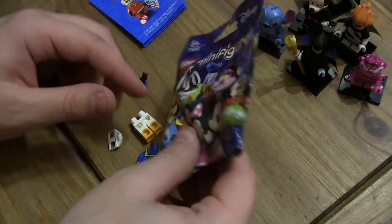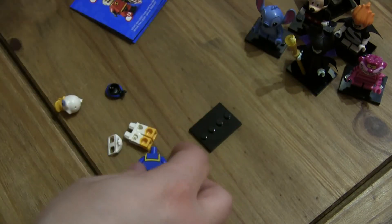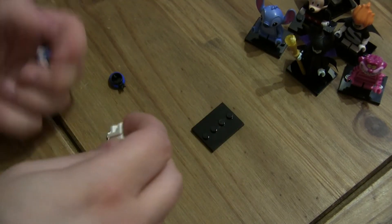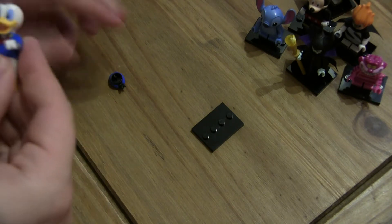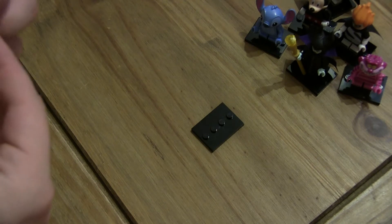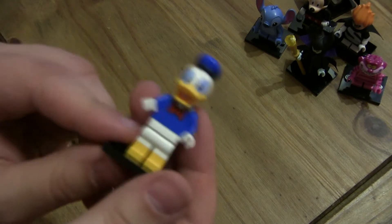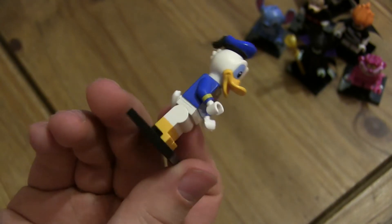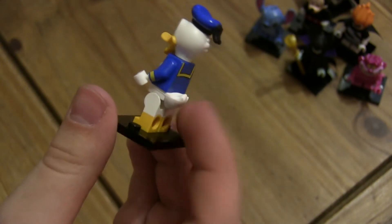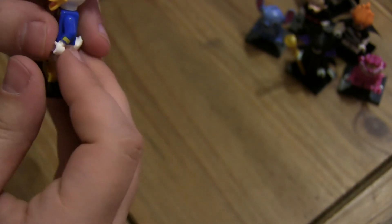Oh, this is a new one - Donald Duck. With no head... oh, this is a good design. He's got a little tail as well, that's quite a fun touch - a really good touch actually. His head printing is excellent. Could you use it as Howard the Duck? No, it looks too much like Donald Duck, although you could. Interesting - I guess I could sub him in somehow.